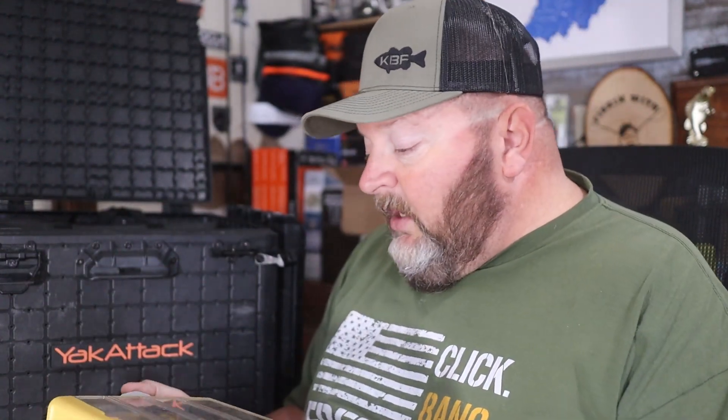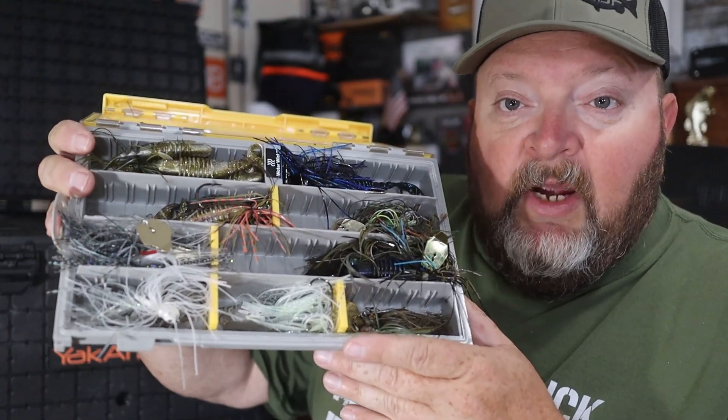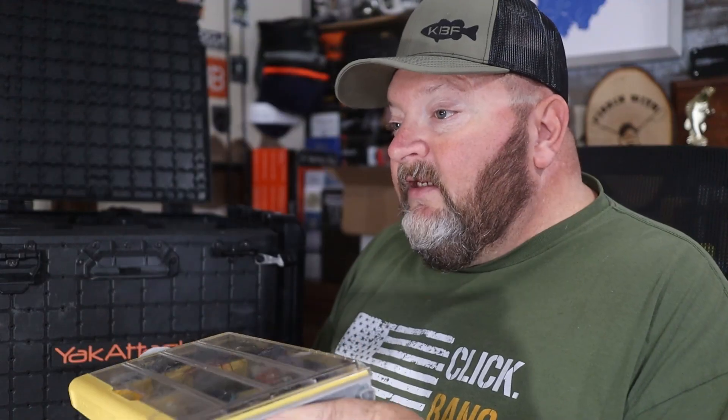Next up is my jackhammer box, which has a mix of various jackhammers, stealth chatterbaits, regular chatterbaits, and thunder crickets — all mixed up. I've got a variety of colors: black and blue, bluegill color, shad colors. This is my bladed jig box.